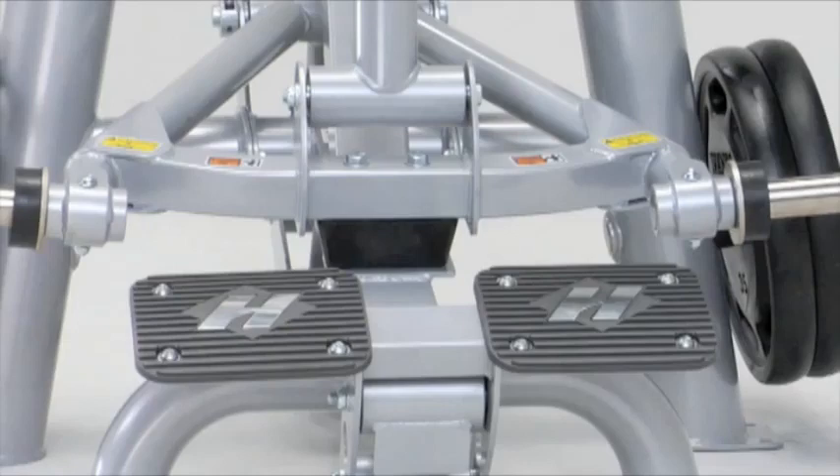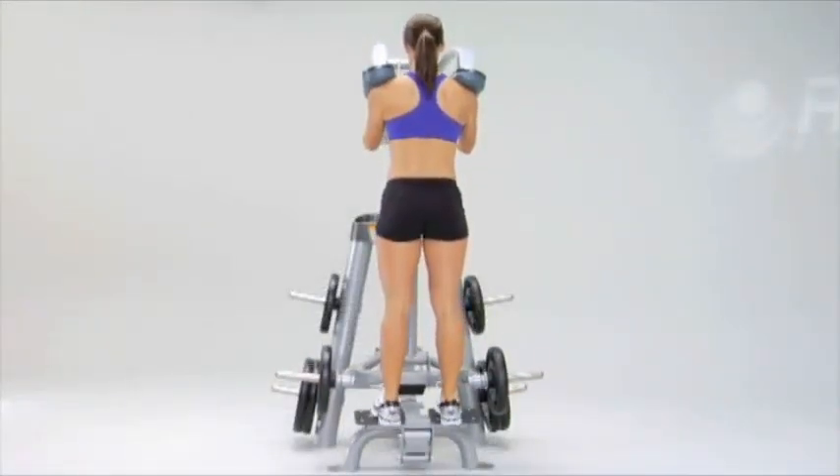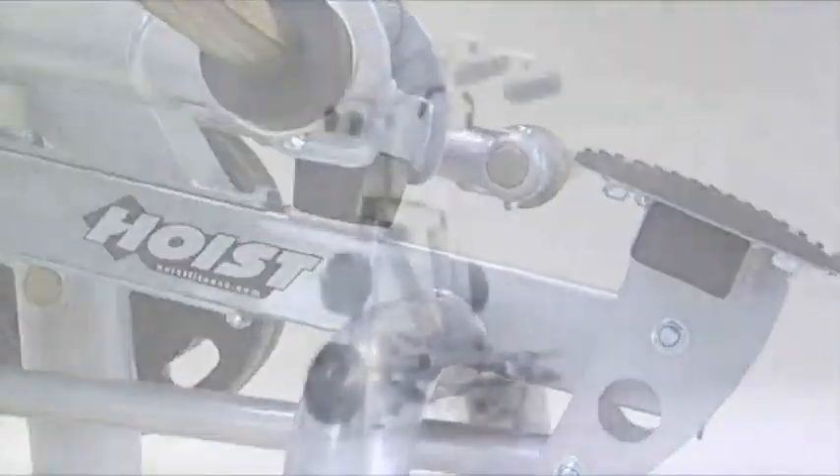Its angled footplate design creates more dorsiflexion at the start position for a fuller range of motion and less stress to the underside and ball of the foot, for a better, more complete exercise movement.